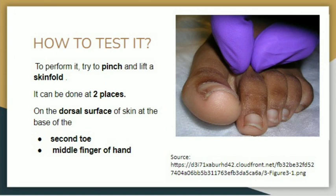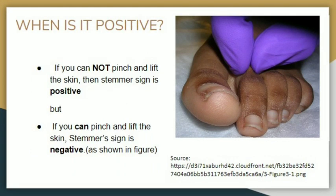To perform this test, try to pinch and lift a skin fold on the dorsal surface of the hand or foot, as these are the first areas to show signs of thickening. There are two specific locations: in the foot, at the base of the second toe, and in the hand, at the base of the middle finger.